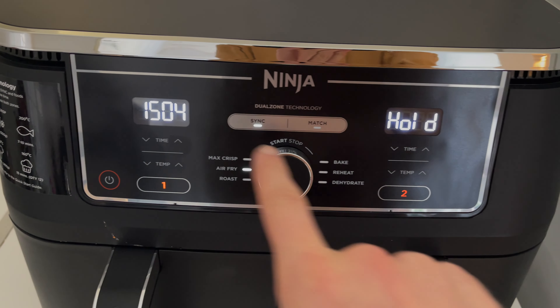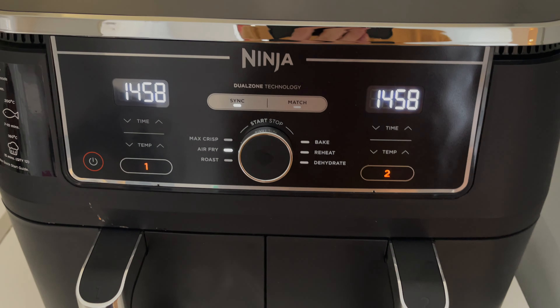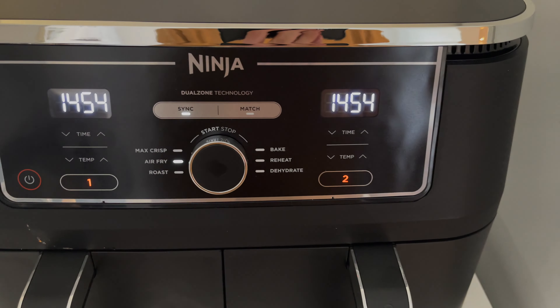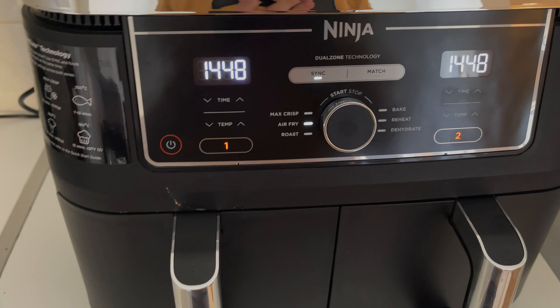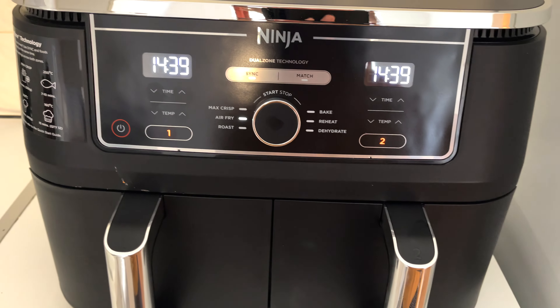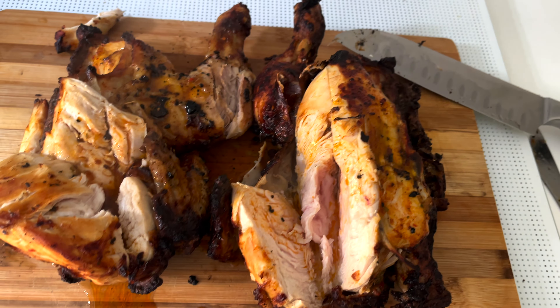With 15 minutes to go the broccoli zone has started — so both should finish at the same time. I'm going to monitor it closely because I'm not sure, and I don't think the chicken is too far off either, so I might pull it a bit earlier.